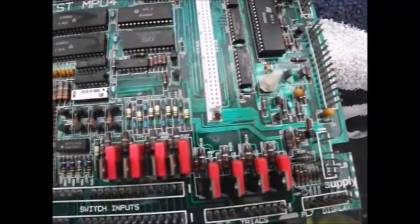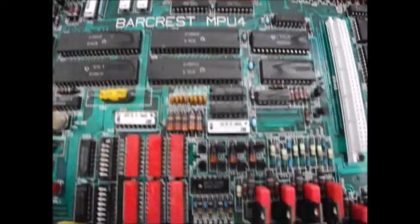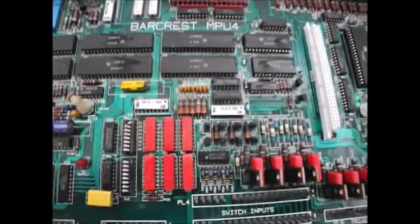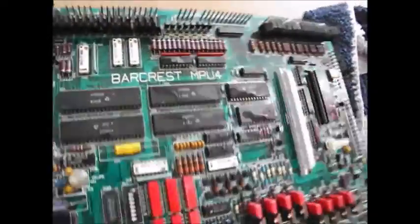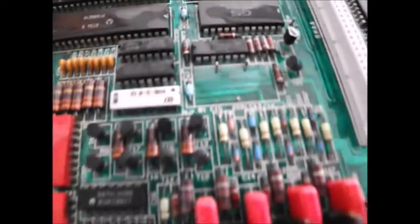It looks like I may be onto a winner with this board straight off the bat without actually doing much to it. The next step is to get some vinegar on it and get any corrosion that is there treated. All cleaned up and treated with some vinegar. Look at this kind of corrosion.